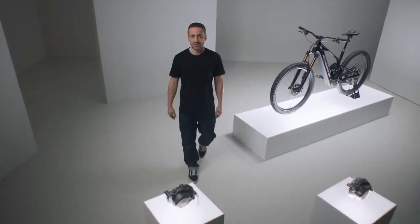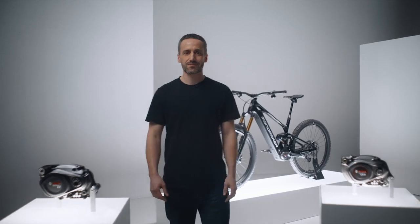This wraps up the biggest news from Bosch eBike Systems. With our new products, you can go to the limit. Because riding an EMTB with Bosch means all possibilities, no compromises. See you on the trails.